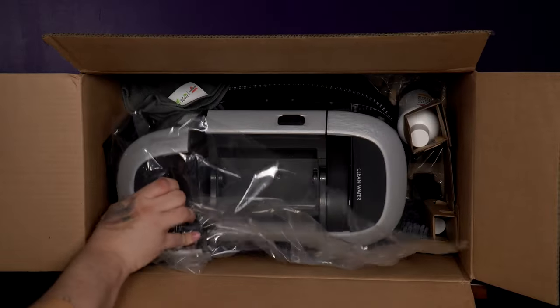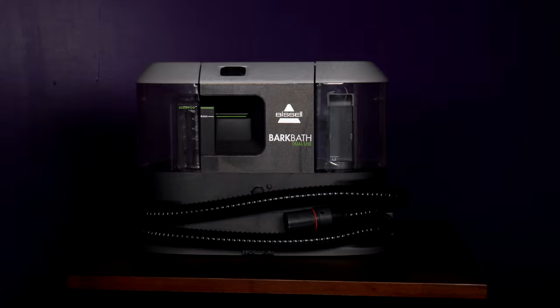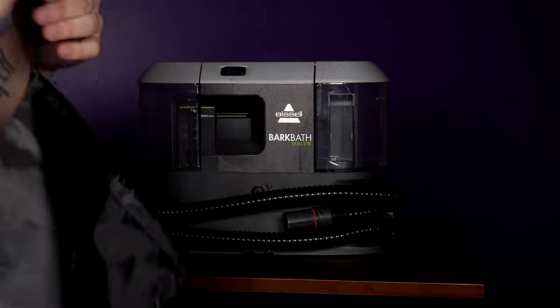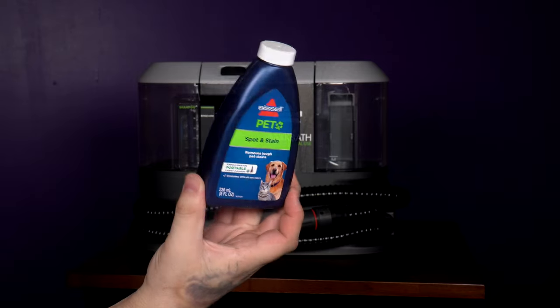The Bark Bath itself is actually fairly small compared to what I was expecting, close to the size of the Bizzle Spot Cleaning Machine. A nice touch was the added face towel and the super absorbent towel that reminds me of my favorite doggy towel that I already own. There's also a bag so you don't lose the additional pieces, the Bizzle No-Rinse Doggy Shampoo, and a travel size of their spot and stain cleaner.